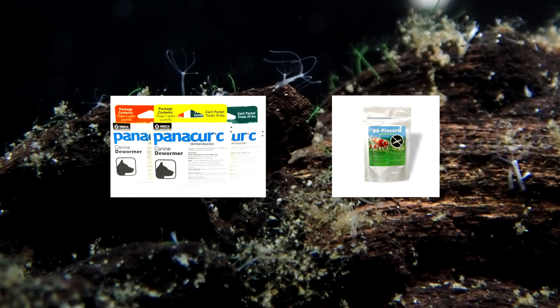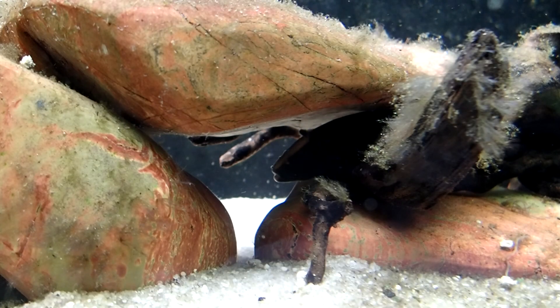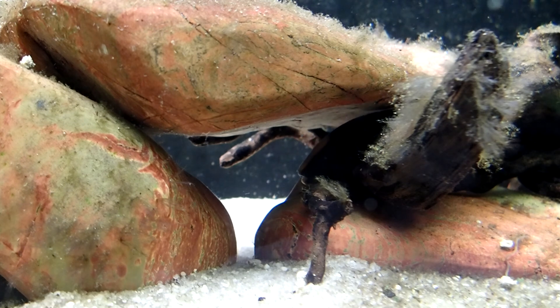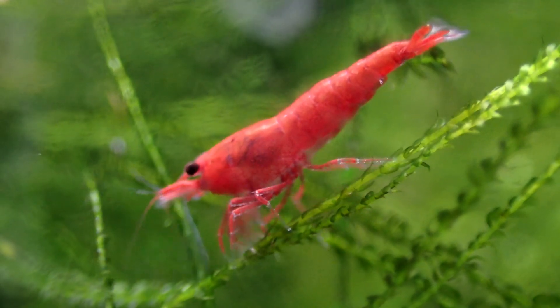I could use medicine — dewormers and anti-planaria meds are known to work against hydra. But the black ghost knife is sensitive to medications because it's a scaleless fish, so I'm going to steer away from that. However, if you're going to use medicine, be careful — a lot of these medicines are harmful to shrimp, snails, and other invertebrates. So do your research.